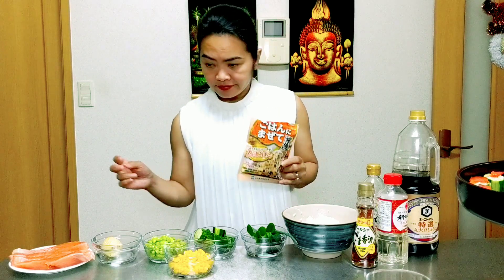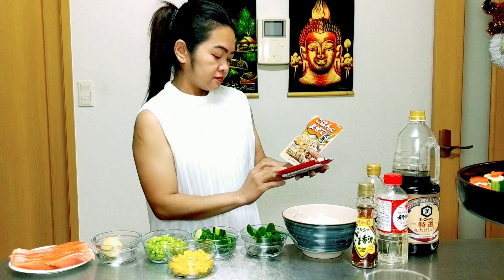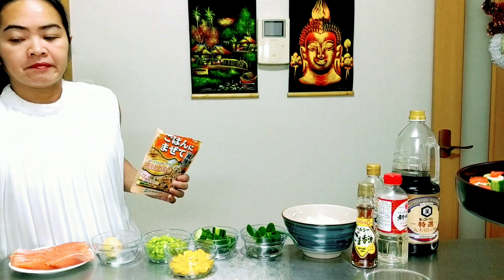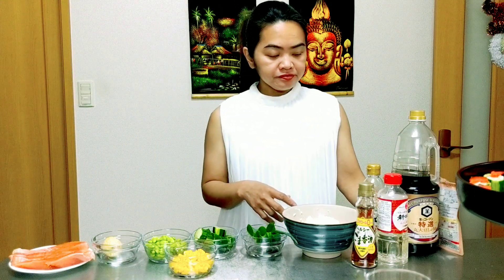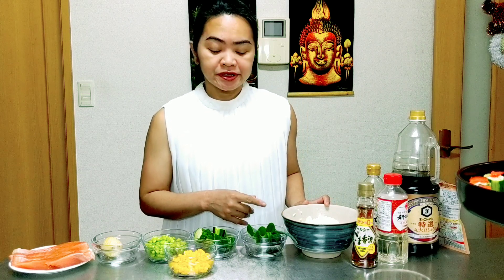If you don't have furikake seasoning, you can use black sesame seeds and cut seaweed into small pieces. For the Japanese rice, you can use normal rice or brown rice.